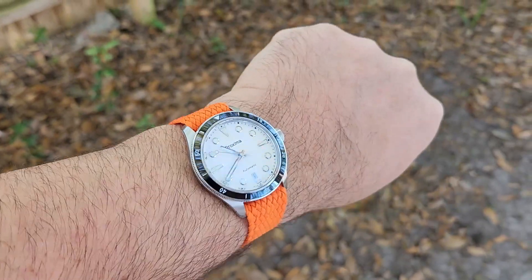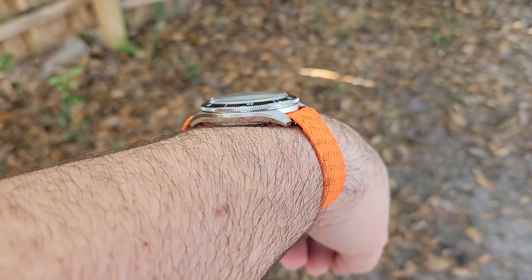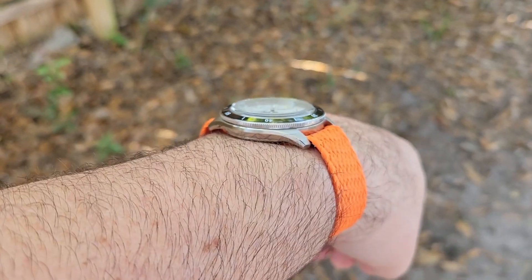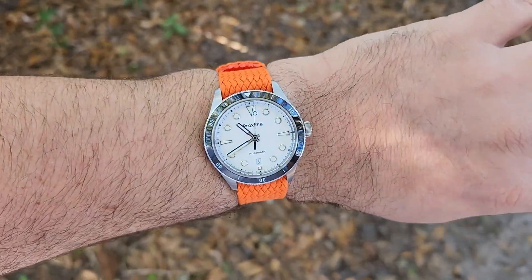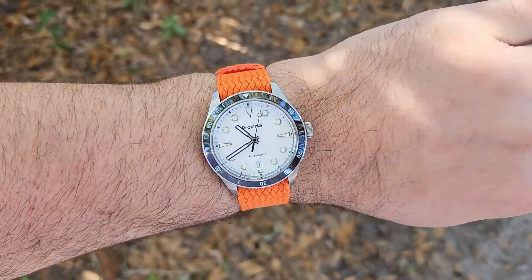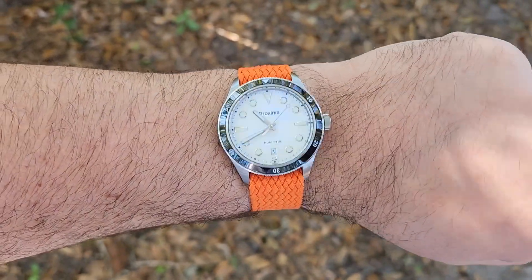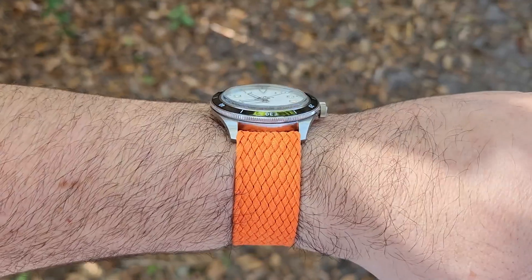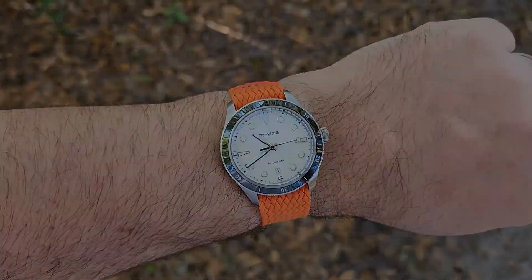And here we are on a bright orange purlon strap, again from AliExpress. There's one layer underneath the watch there and it still sits really good. It's a monochrome dial with no accent colors, so you can throw any color at this and it's going to look good. I think that looks great.